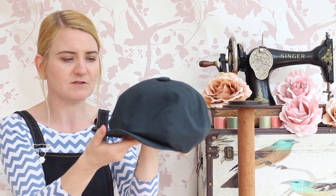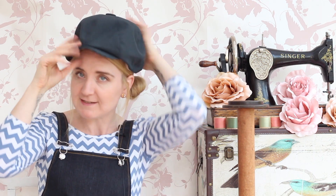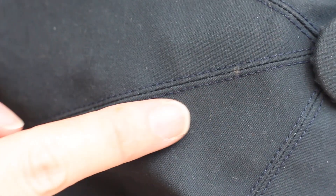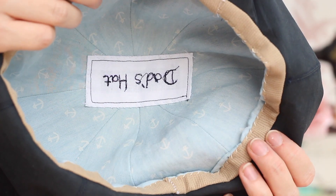I'll bring it in closer in a second, but just to give you an idea of what it looks like on — this is too big for me. He wanted to be able to wear it in different directions, like to the side. It's an eight-panel cap and you top stitch along each panel.